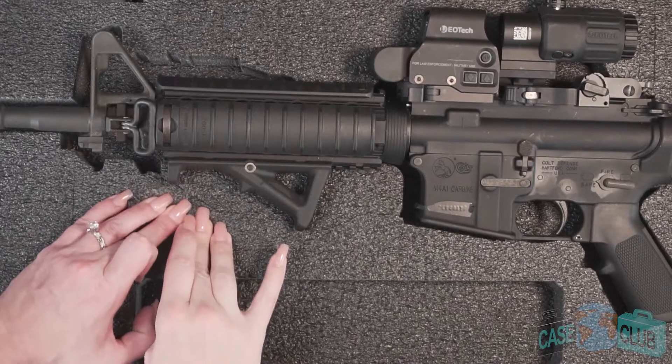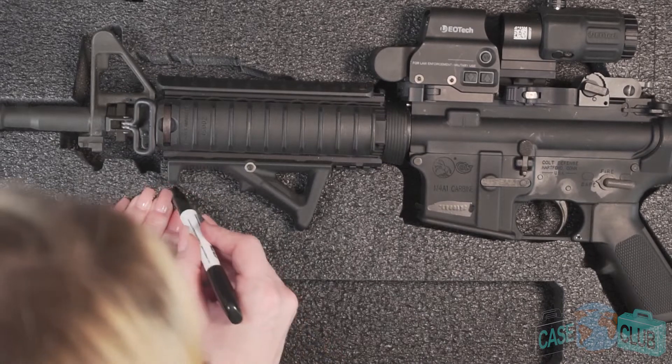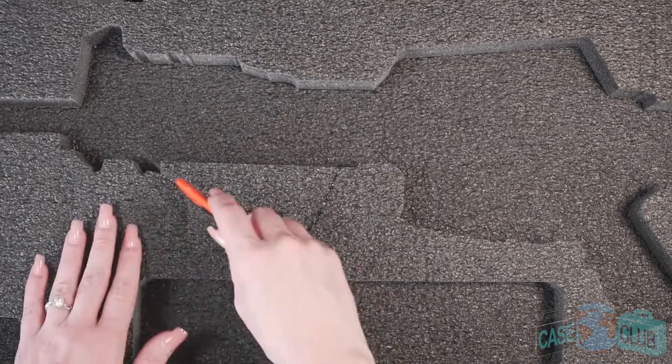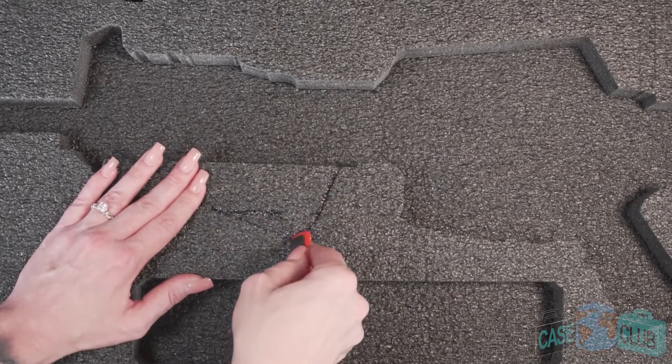The foam is pre-cut with a variety of perforations that ensure all your gear fits regardless of the accessories. For example, to fit a scope or under barrel attachment you'll need to connect the existing foam perforations and remove these pieces. Please note that this case does not accommodate pinned, fixed, or full stocks.